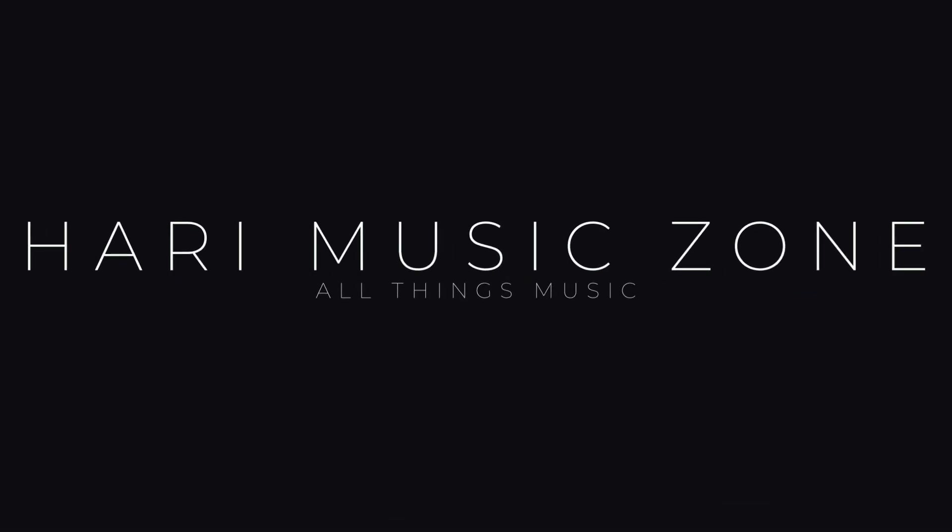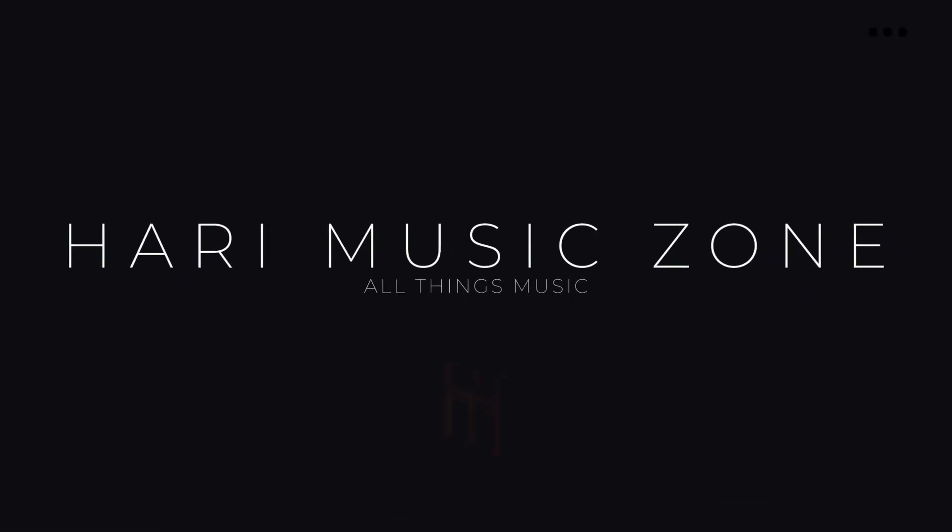I had to literally listen to this song like a hundred times to separate these layers. Hello Melophiles, welcome to Heidi Music Zone. I am Heidi Shankar Subramanyam.